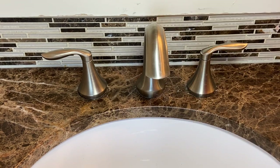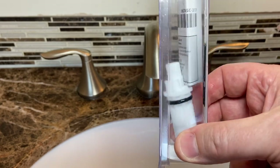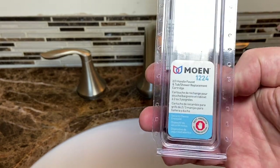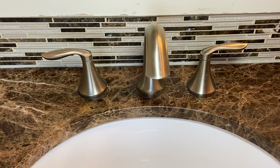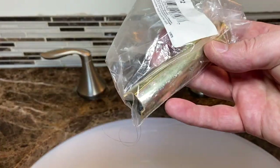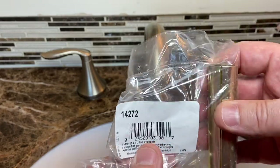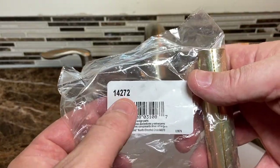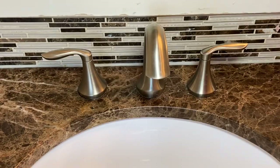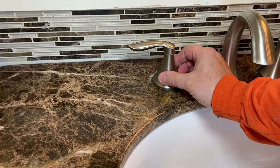This is a Moen 8-inch widespread lav faucet, and swapping the cartridge out on this is going to be pretty simple. It's a 1224 cartridge. You're going to want a little specialty tool — there are two notches down in here — a metal tool by Moen, part number 14272. There's no escutcheon and no screw holding this on.